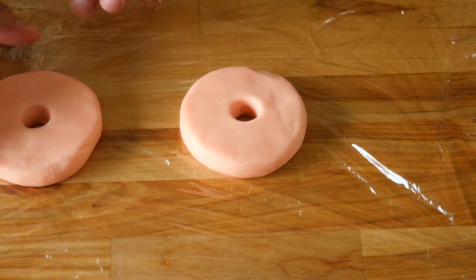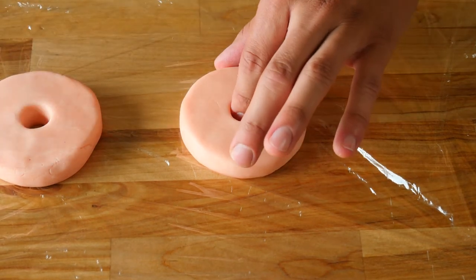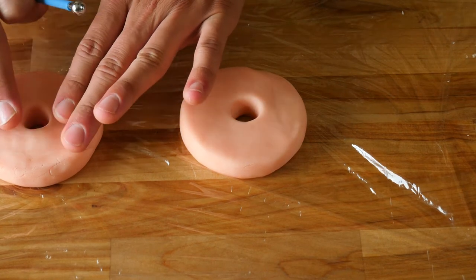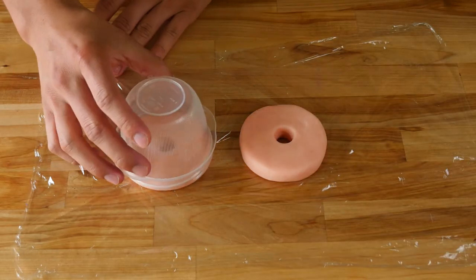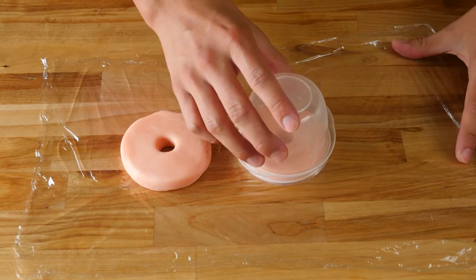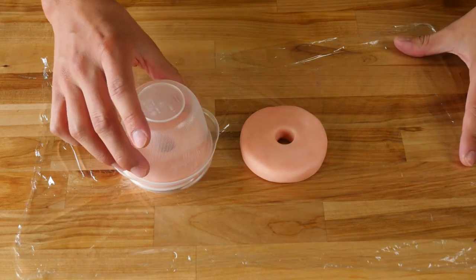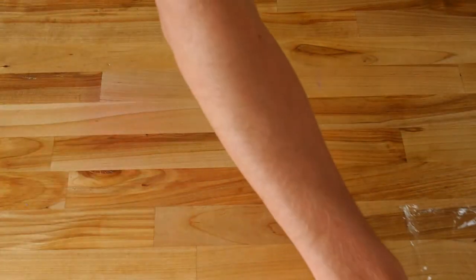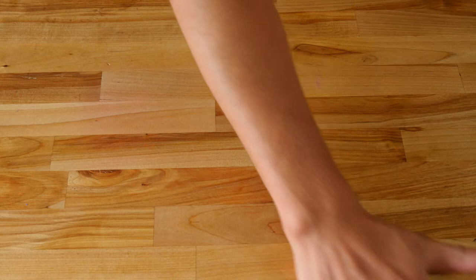Now that you've punched out the center hole of your donuts, go back through and smooth out any imperfections you made when making your center hole. Next, we're going to make the glaze for our donuts. Grab the perfect cutting apparatus that fits the size and shape of your donuts — this will help ensure we cut the exact size and shape of fondant for our glaze. I bought the fondant ball tools but totally forgot to grab the cookie cutter tools for this.